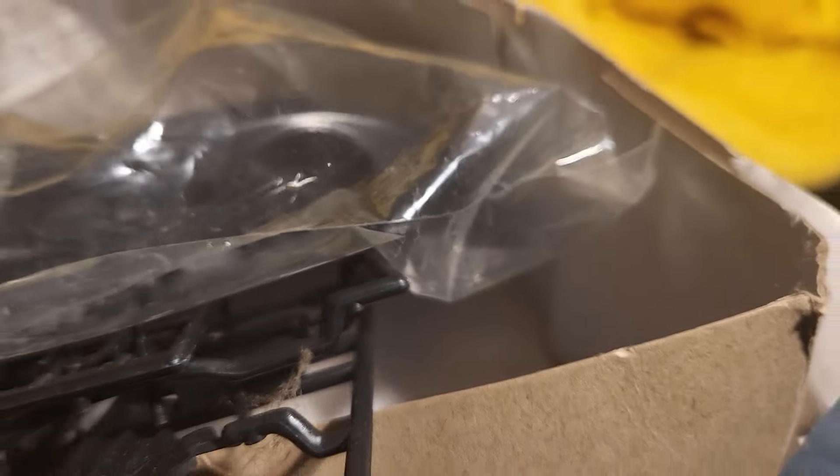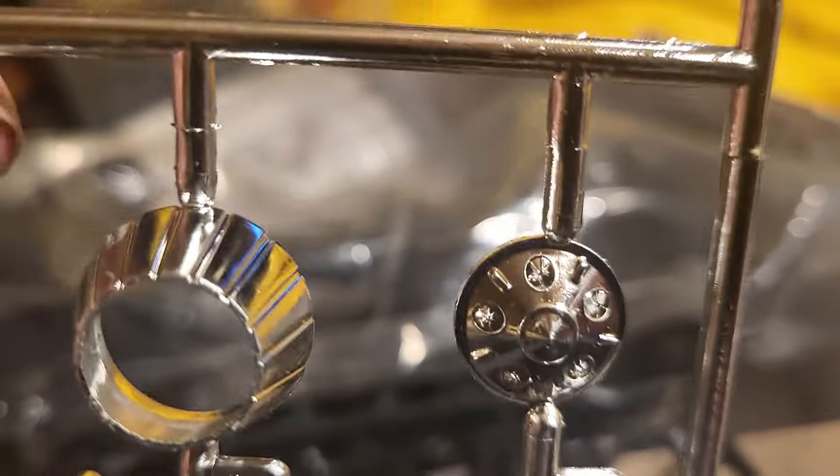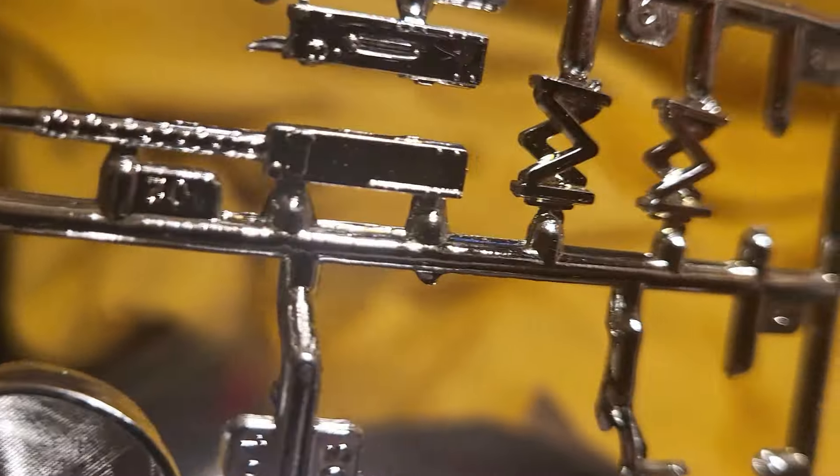Most of the chrome pieces look like they're there — the hubcaps, the tail part that shoots flames out. And that piece goes in the front, so most of the important parts seem to be accounted for.